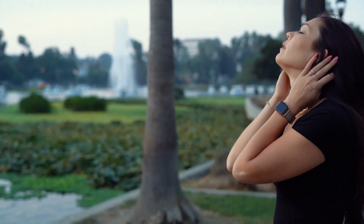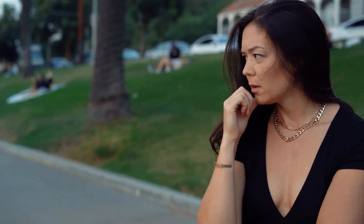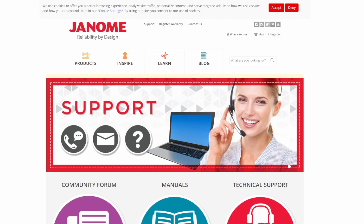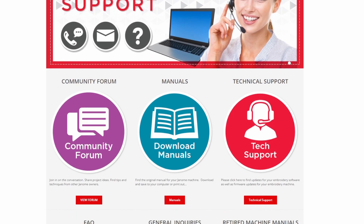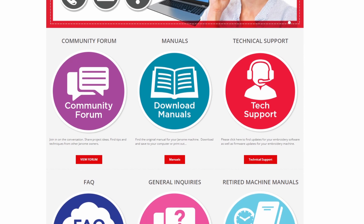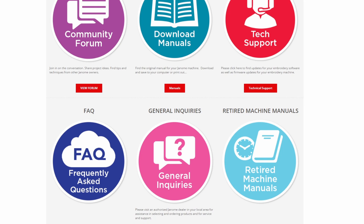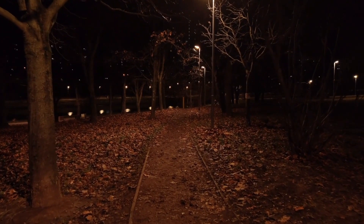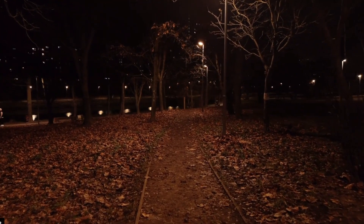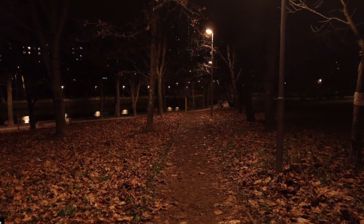Even after hearing all of this information, I still wanted to give Janome the benefit of the doubt. So I went back to their website to see if I could get in contact with someone from support. They don't have any live tech support or live chat, and I would have had to send them an email and wait for a response. So what I did was go back to the forums to see if I could find some information that would shed some light on what is actually going on here.